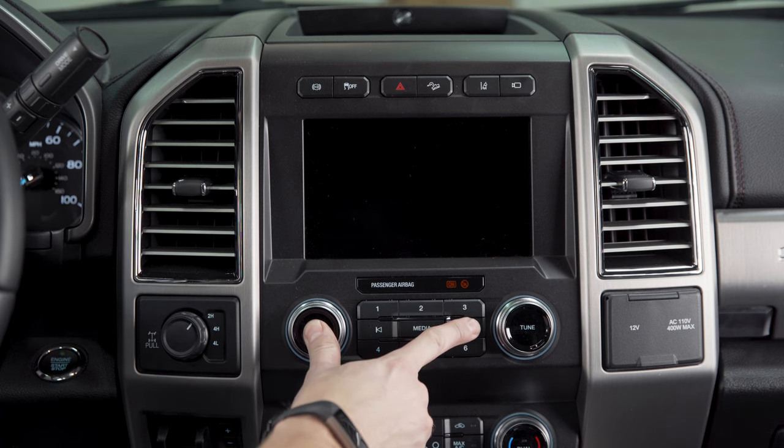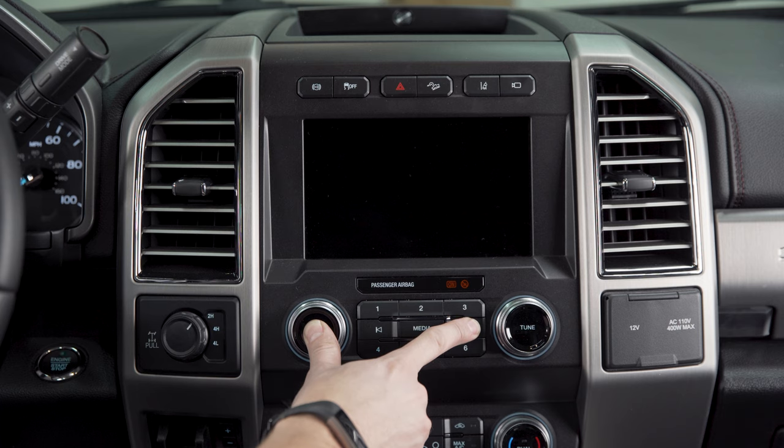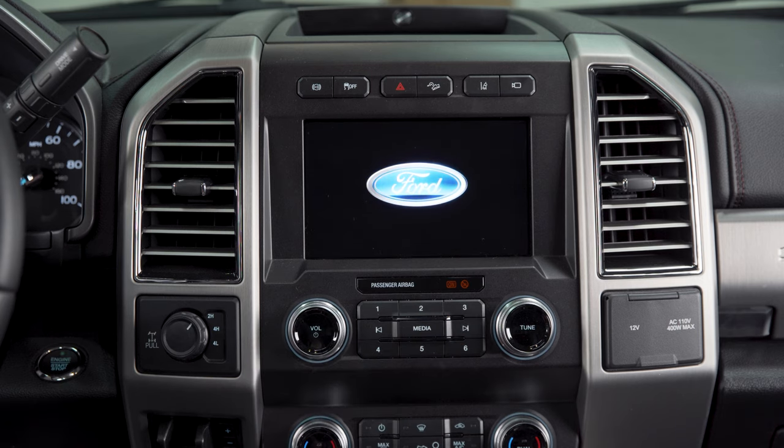Push these in and hold for around 10 seconds or so — just keep it pressed until you see the Ford logo come on screen. There we go, now it's kicked on. You can let off those buttons and it's going to start its boot up sequence, and we should see our Sync home screen in just a moment.